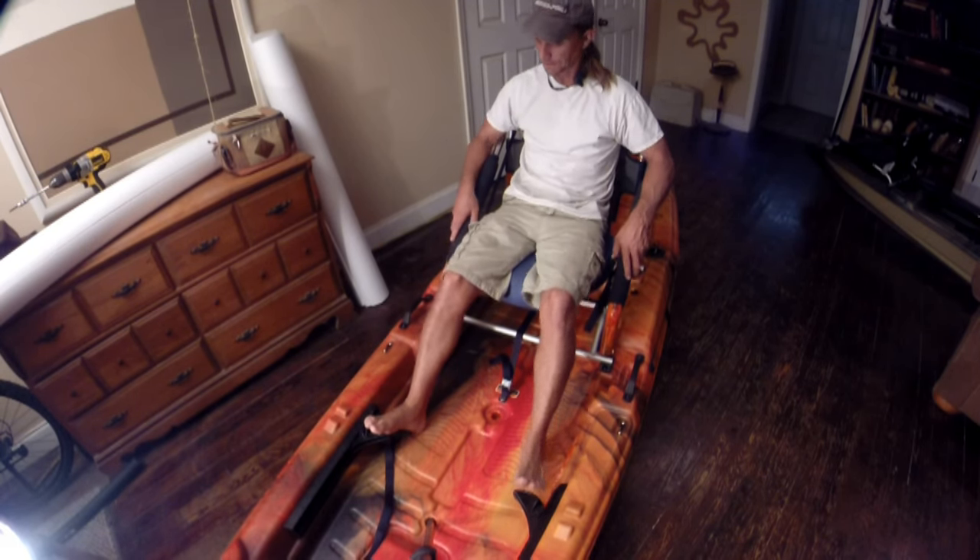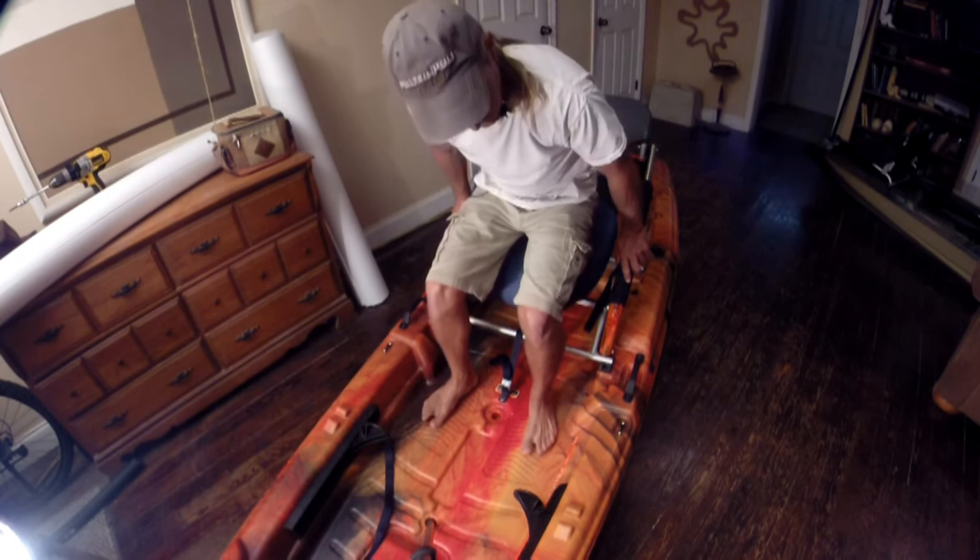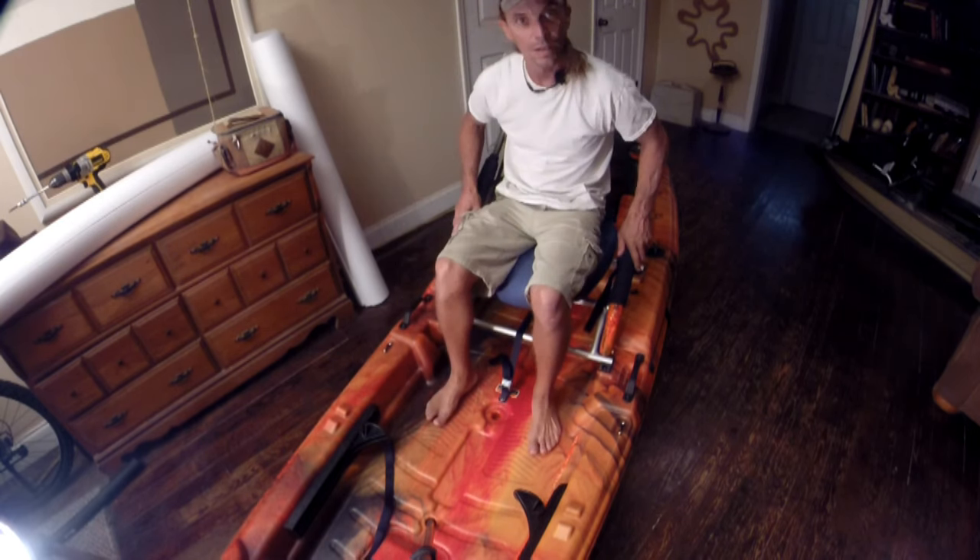That feels pretty good, actually. I like it.